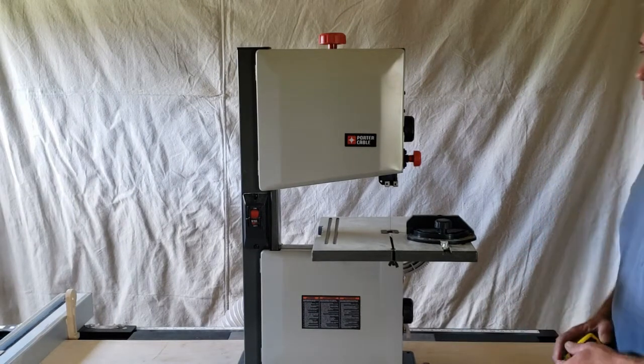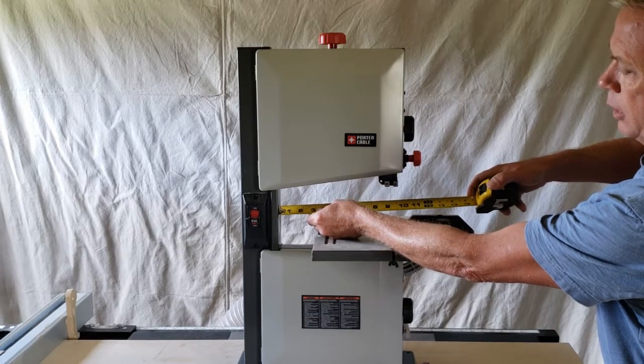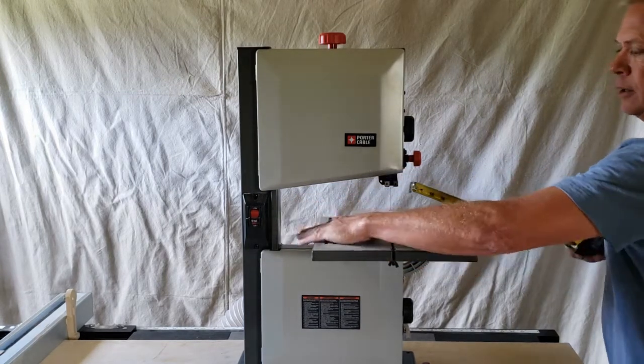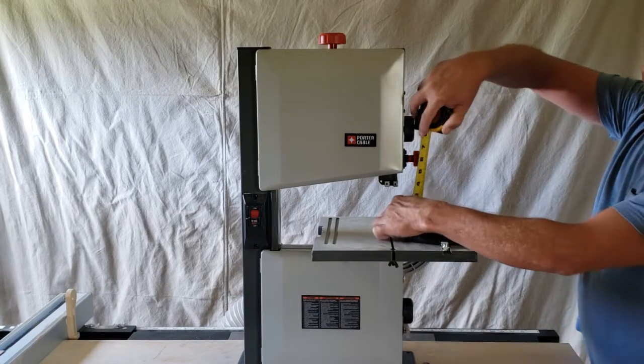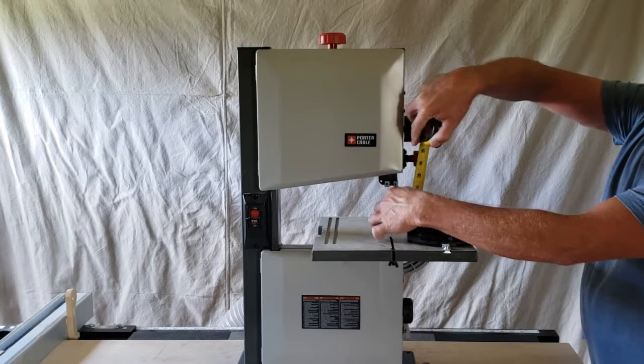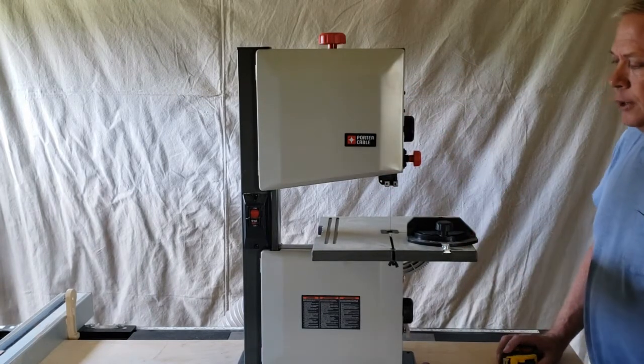With a bandsaw, your 9 inch is from the blade to the throat back here — that's how wide you can put it. If you raise this all the way up you're looking at about three and three quarters of an inch that you can get through there, so you can put a two by four on edge.